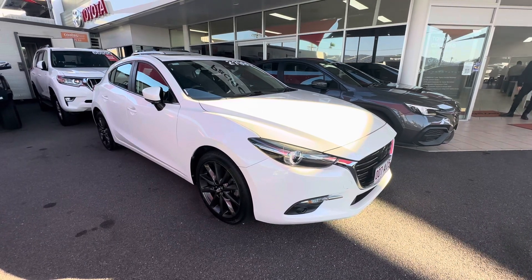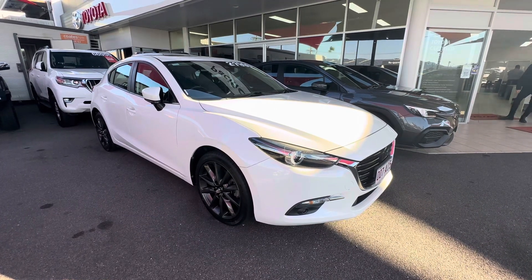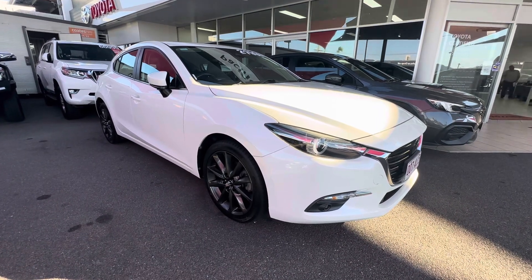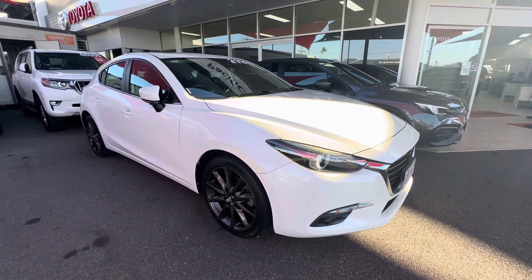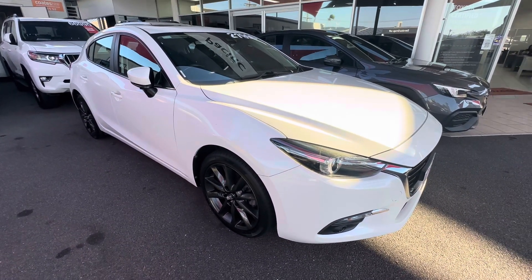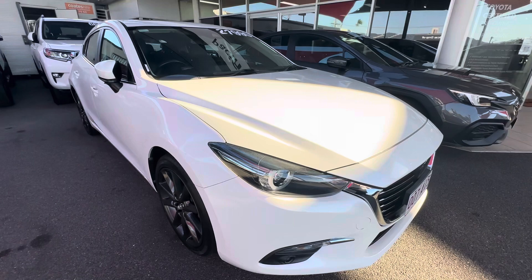G'day, it's Aaron here from Pacific Tour Used Cars, just taking you through your virtual tour here on our 2018 Mazda Astina. We'll get straight into the car, going to show you throughout the inside, outside, everything like that. Show you the condition of the vehicle, and go throughout it so you can see it a bit better than just the photos.